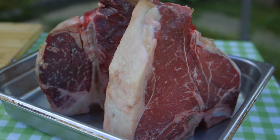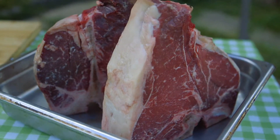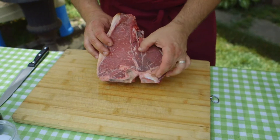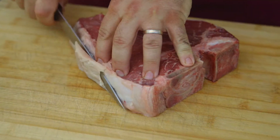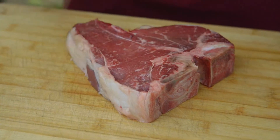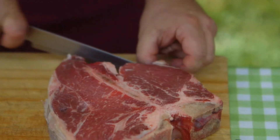The Florentine steak, as you can see, is a T-bone — also called porterhouse. It's a filet mignon with a New York strip loin, one of the best parts of the beef, so lots of flavor. Now we need to trim the steak a little bit, otherwise we'll get a lot of flame from the fat.